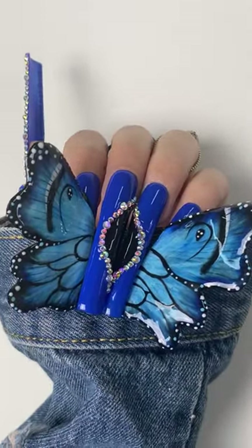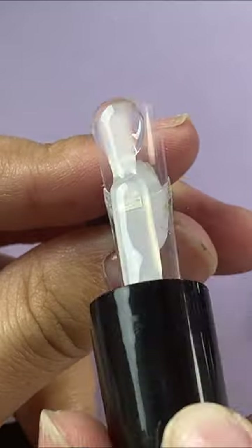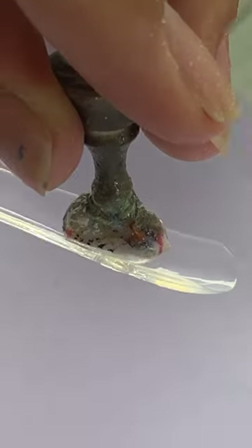I am going to show you how I made these nails. There is no acrylic, just nail glue. You can splice nail tips like me.